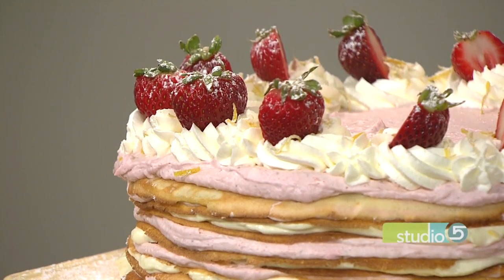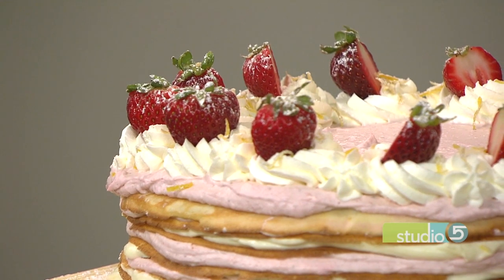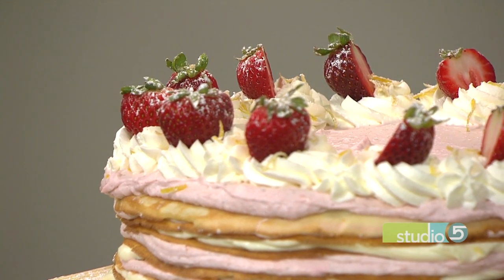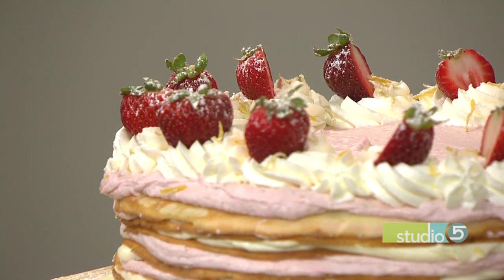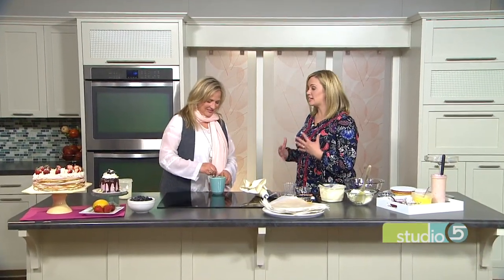This cake with many layers is a delicious, show-stopping dessert, but don't try this at home until you find out the finer points of baking a crepe cake. Sue Neal is here to share her expertise. My producer suggested asking a question I don't often ask in the kitchen: what's the risk? What's the risk of this recipe?